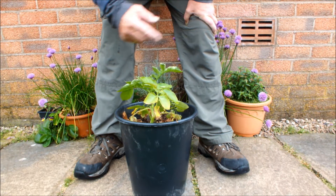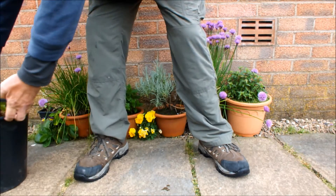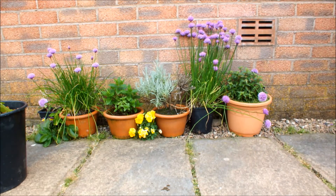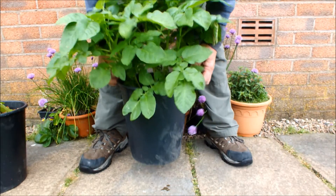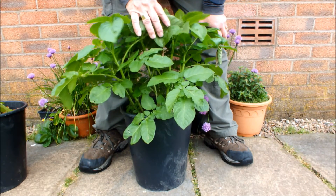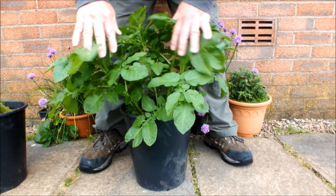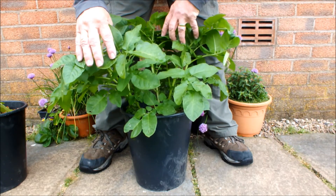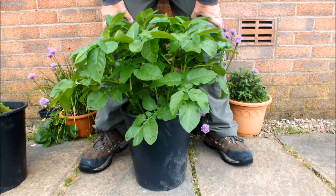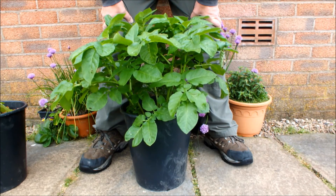Let me show you the second pot. Wow — now this is what we call a potato. Look at that. Several strong top growths on the potato. That looks as though it will produce.